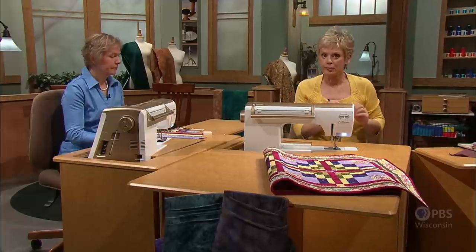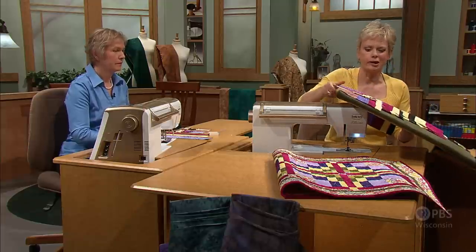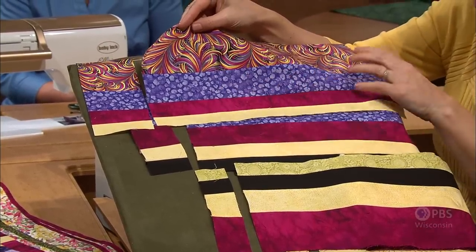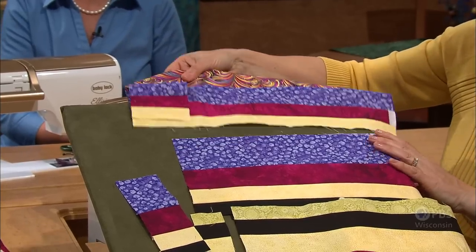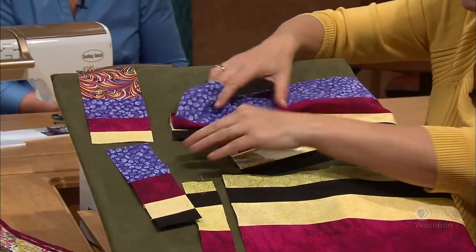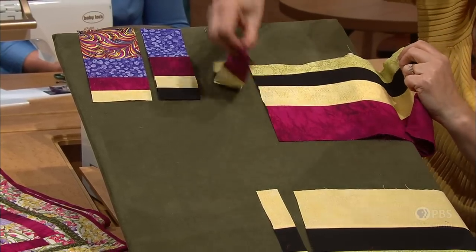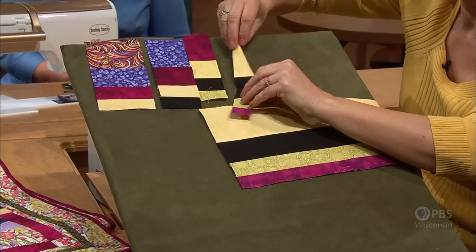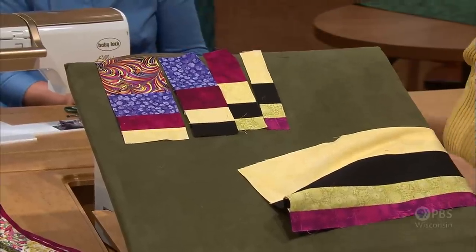There will be four strip sets sewn together: A, B, C, and D. We have them already sewn together. Here is the A section — one, two, three, four strips of A sewn together — and that's counter cut into a segment. The A segments will be three and a half inches wide. The B is two and a half inches wide, C is one and three quarter inches, and the D is one and a quarter inches. We have these four segments cut, and Maggie's going to show how they're sewn together.